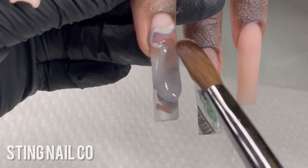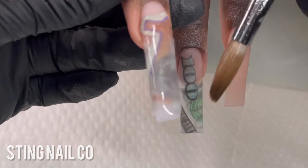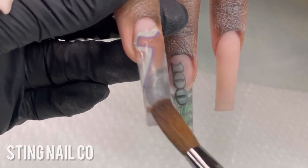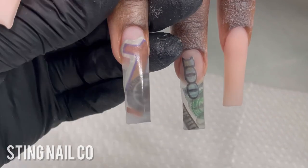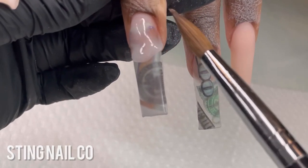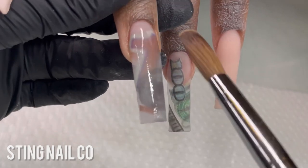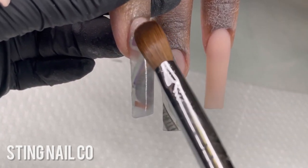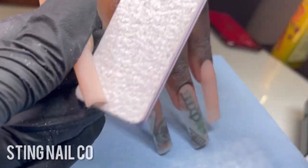Now I take a large bead of crystal clear and build up the structure of the nail — the same process as on the nude nails. I use the tip of my brush to guide the product and the body to smooth it out. Even while encapsulating I keep the shape nice and clean. When I first started, encapsulated nails were always bulky and hard to file, so I've learned to keep the encapsulated pieces as thin as possible — otherwise you'll file into them or file them off.